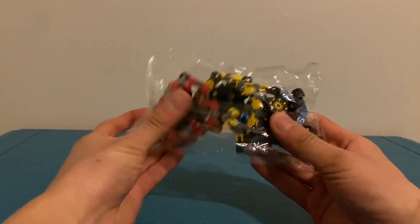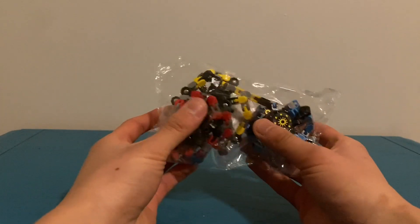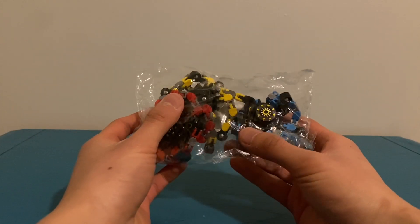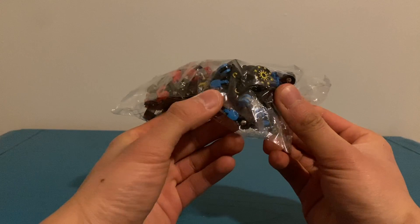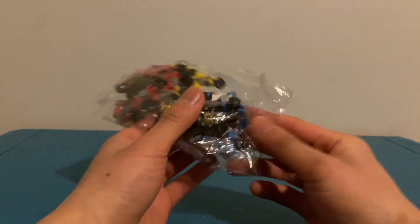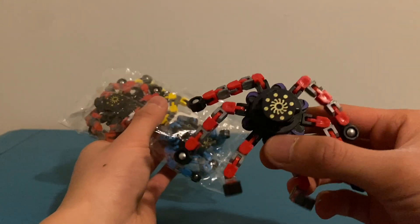Hello everyone, this is Tosun here, and I got more fidget spinner transformers from my Christmas stocking bag. And I thought I just got duplicates, but they actually look a little different than the ones that I had on Easter last year.